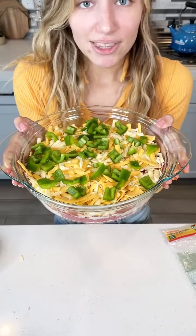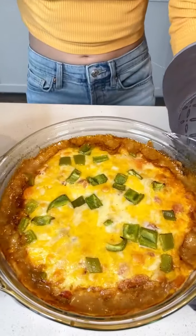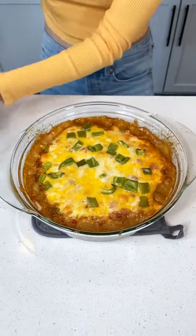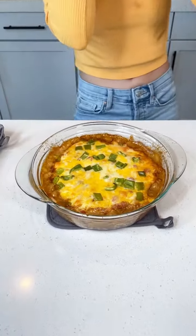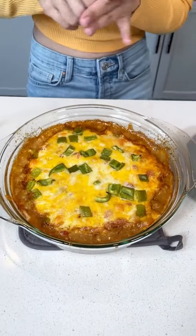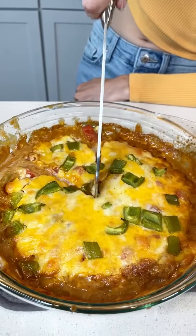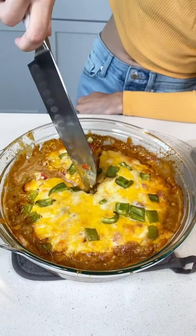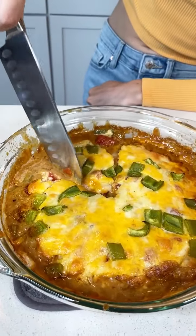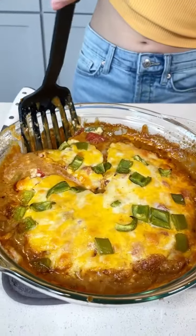I'm just going to go ahead and put this in the oven for about 40 minutes, get that meat cooking real good, and it'll be ready to go. It is ready. Do you see how ooey and gooey that looks? It smells absolutely phenomenal. Let's cut ourselves a nice big slice. Just really get that cutting. Second time's a charm. Perfect — ooh, look at that.